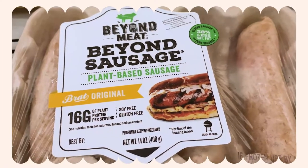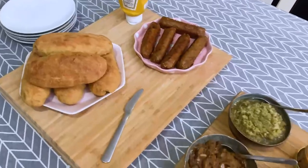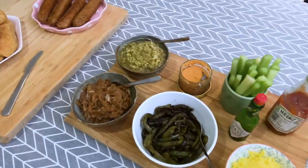Anyway, next comes the easy part where we throw a bunch of Beyond sausages on the pan, just to fry them up. And there you have it. All together, ladies — one, two, three.